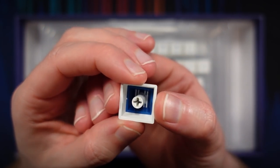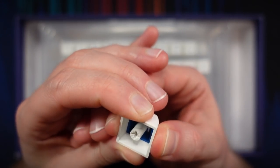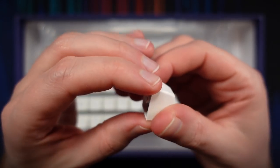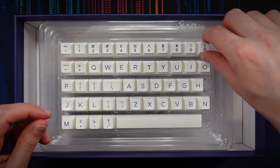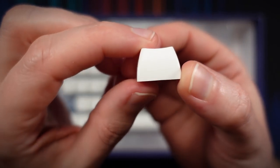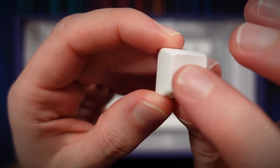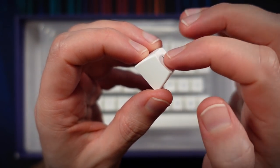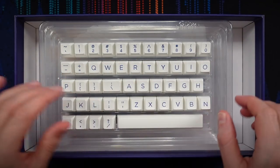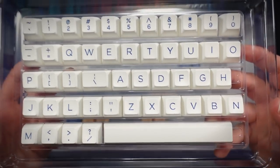This is a nice, thick keycap — on the order of maybe three or four millimeters, with very little flex. And of course, because these are SA profile, we have a stepped kind of setup where it's ergonomically curved as we go down the board. I love the scooped J like this — it's a very scooped feel for the homing keys. But those are just the alphas; the alphanumerics are very clean, very sharp, very nice looking.